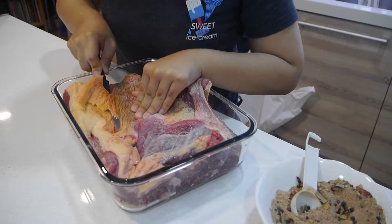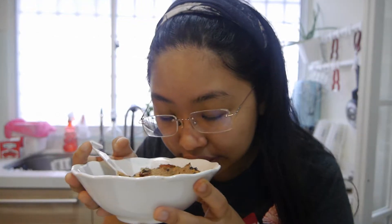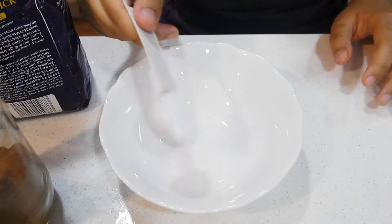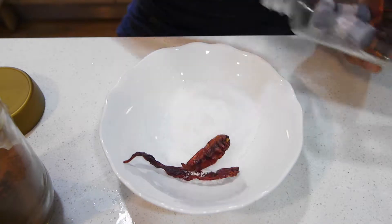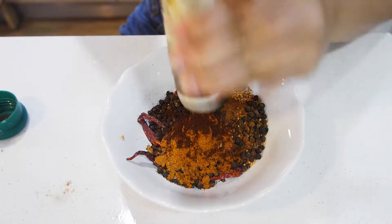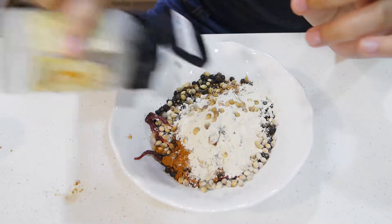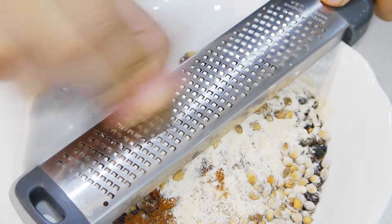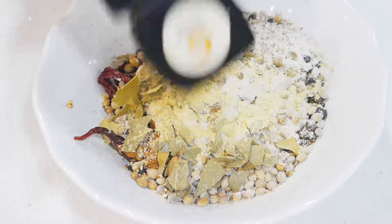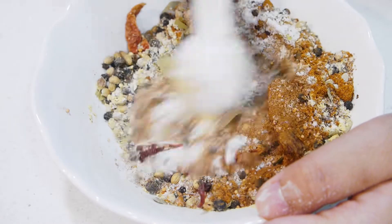Once the brisket has been prepped, I'm going to prepare my dry cure. I do this a little bit differently from other people — I make a dry cure with the curing salt and all the curing spices, then rub it onto the meat and let it cure, turning it frequently. I don't do a wet brine because there's just no space in our fridge to put a ton of meat fully immersed in salt water for a week.